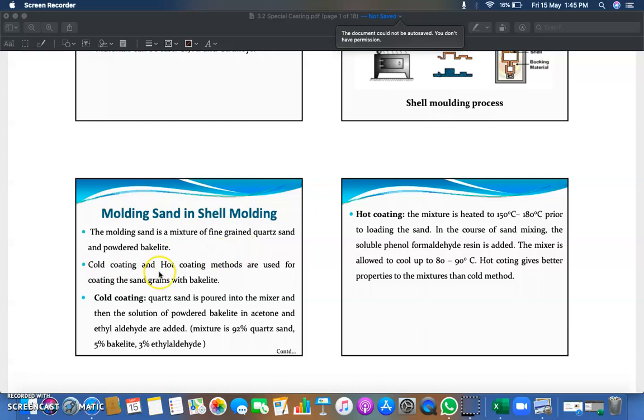Cold coating and hot coating methods are used for coating the sand grains. In cold coating, quartz sand is poured into a mixture, and then a solution of powdered bakelite in acetone and ethyl aldehyde is added. This is how you prepare the cold coating of quartz sand.